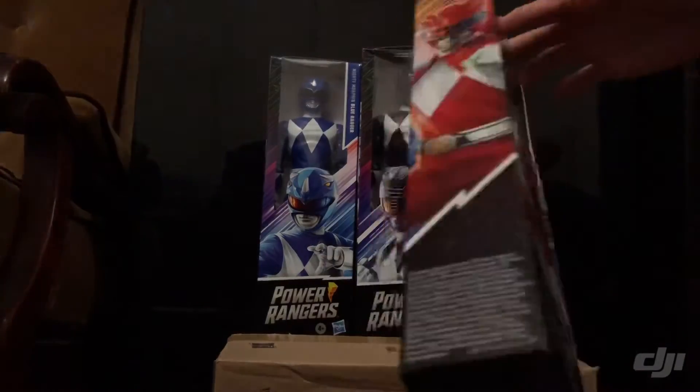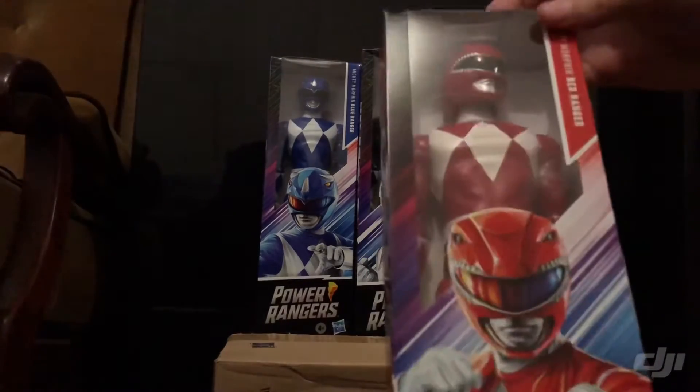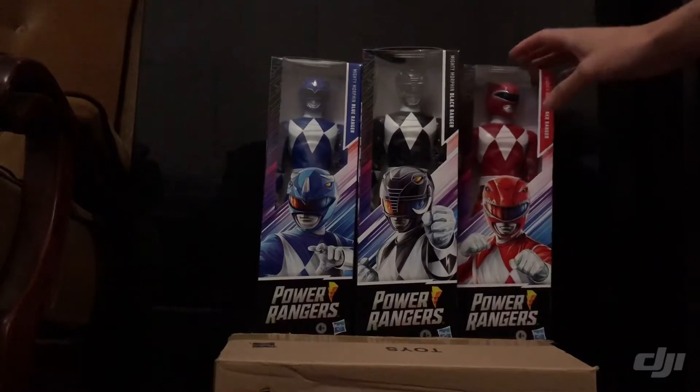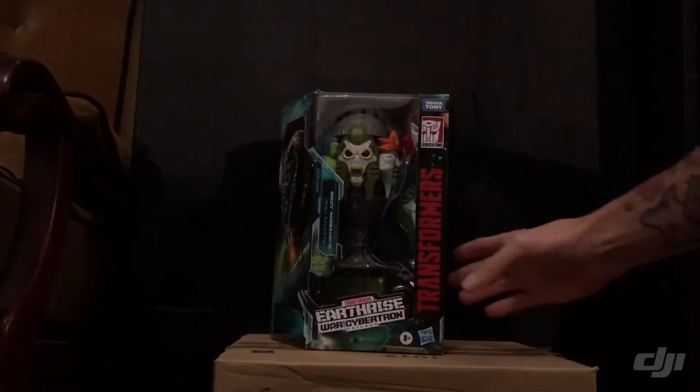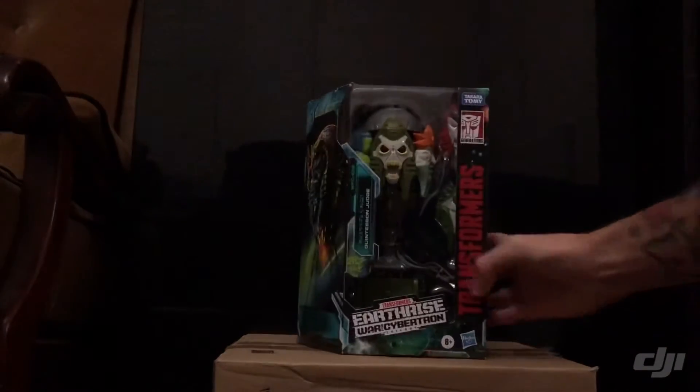I've got these guys here — Transformers, the Quintessence Judge. I know I've sold some of these; I've got to double-check how many I have left. They're pretty cool.